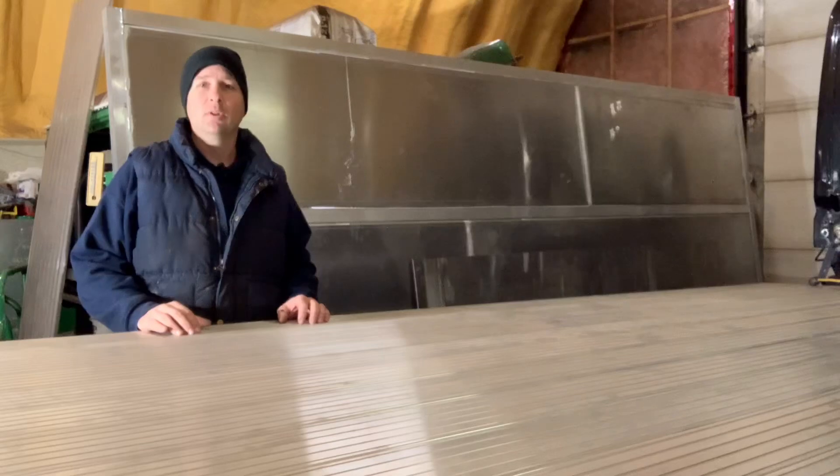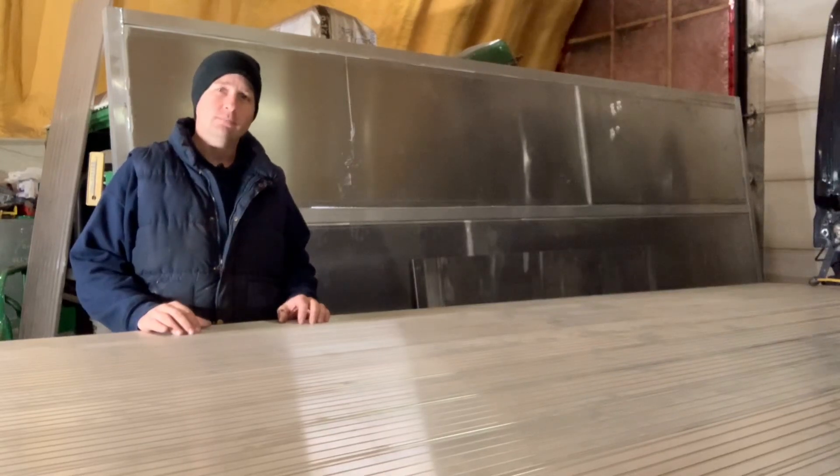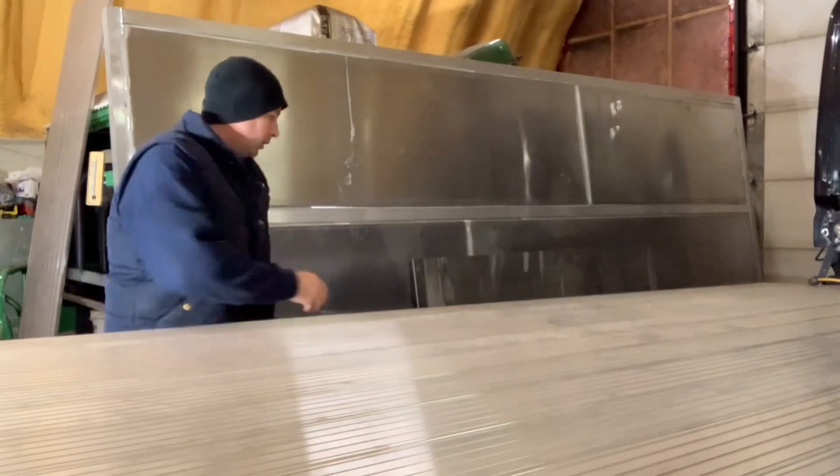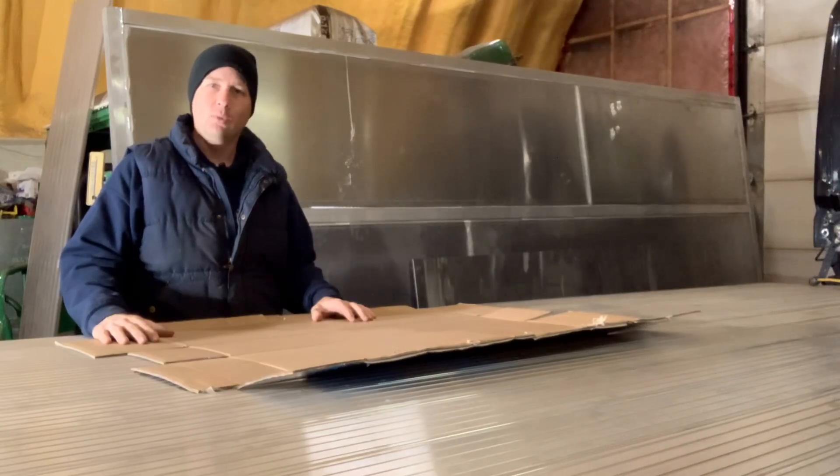Before I get to cutting up aluminum and bending it and bolting it in place, I've got to do a little bit of CAD work. Now everybody can do CAD work, because I'm talking about cardboard aided design.